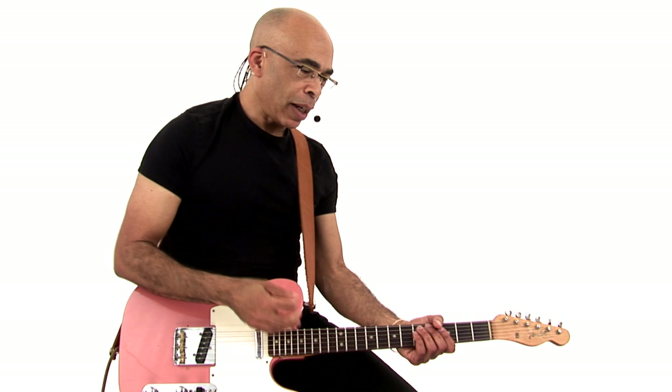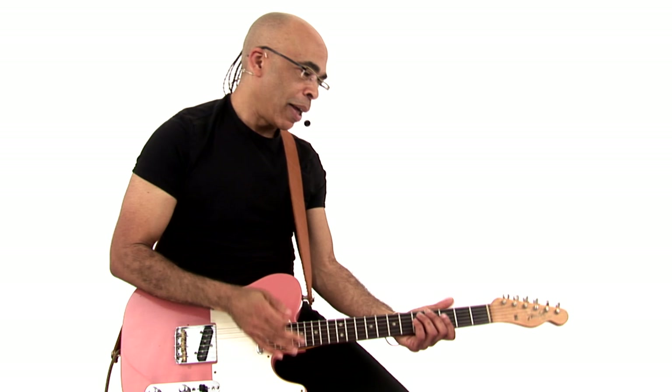One thing that helps me with my rhythm playing is that I use the classic Fender style pick, but I play on the fatter round side. For me, that gives a smoother feel for rhythm playing. So if you're finding that your rhythm playing is feeling stiff and you've been playing on the pointy side of your pick, maybe try the fatter round side. It gives a smoother attack.